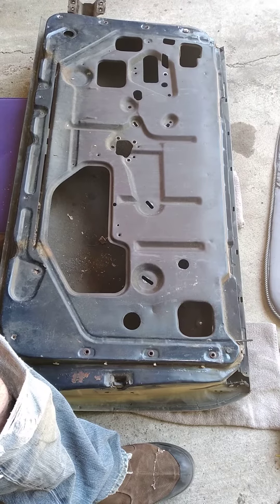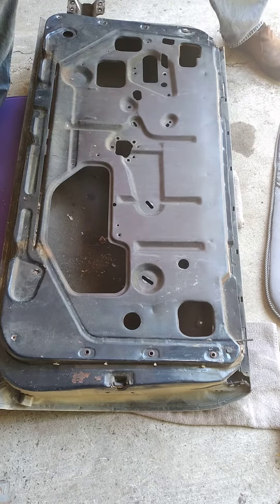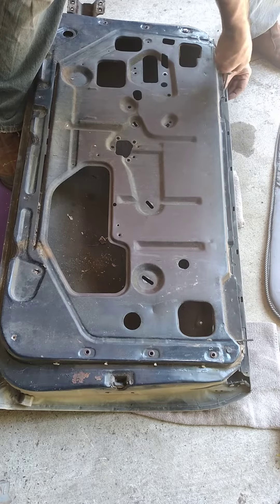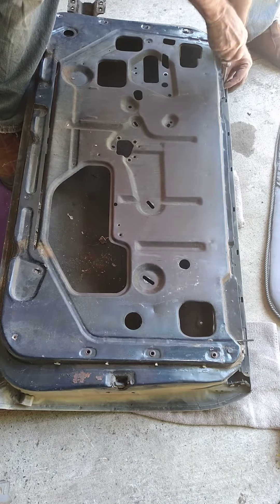All right, so we got the window immediately out and the door crank. Now I'm taking off the window guides over here. There's two small Phillips screws.